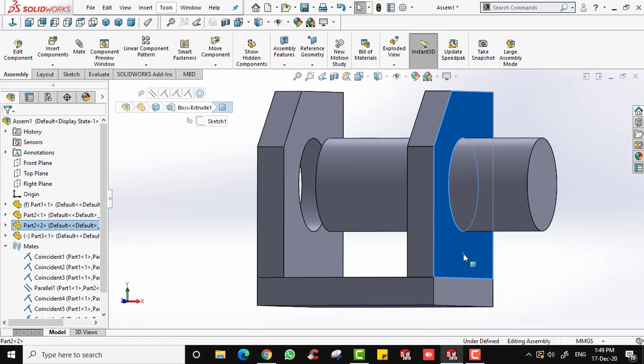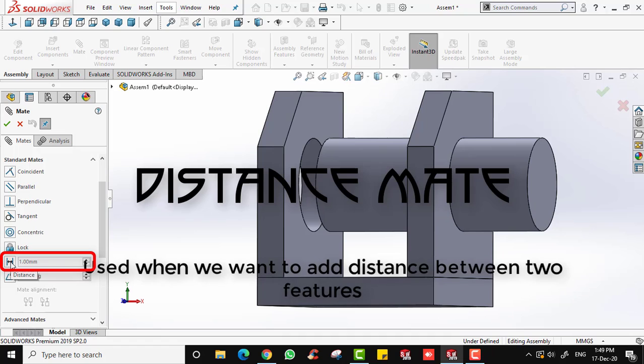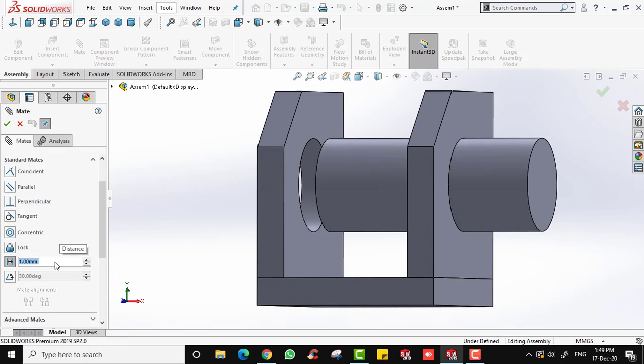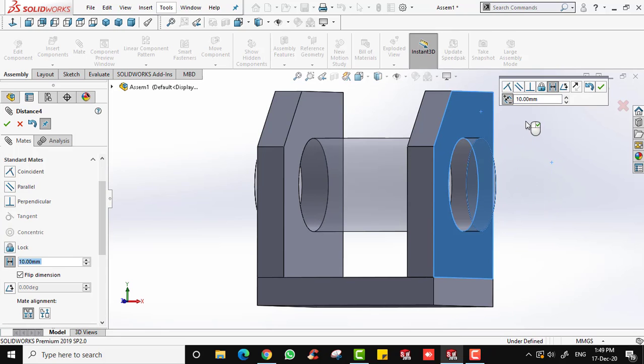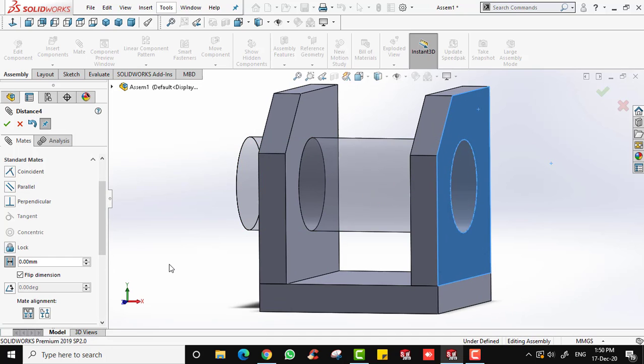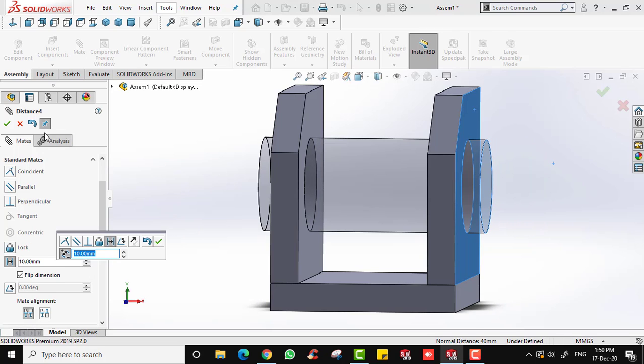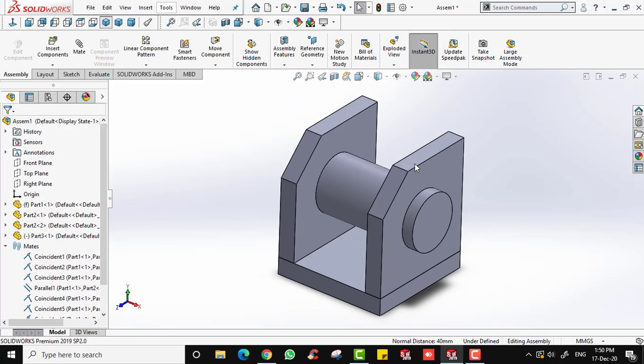To add distance between the two surfaces, use the Distance mate. Click Mate, select Distance mate, input the dimension — 10 millimeters — and then click the two surfaces. The cylinder moves to the center of the block. Viewing from the front, you can confirm the cylinder is centered. If you input zero, the surfaces would coincide, so you can always adjust this value. I'll input 10 and click OK.